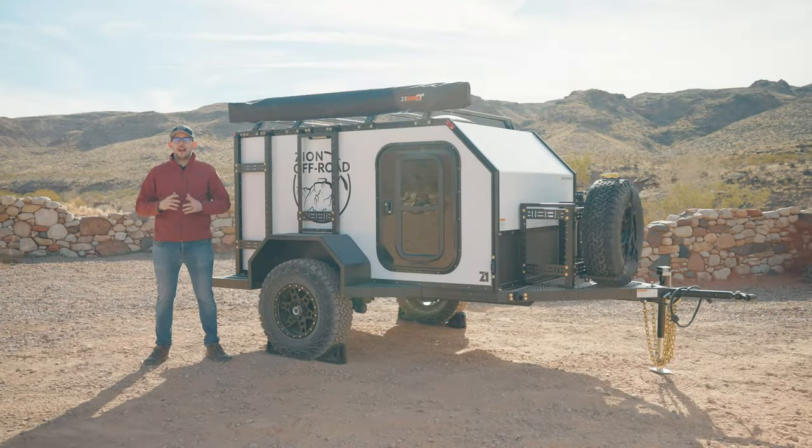I'm Levi Gates, co-owner of Zion Off-Road, and today we're going to show you our brand new 2024 Stage 5 trailer. We're going to be going over some changes we've made to our modular base model as well as looking at the accessories included in our new Stage 5.